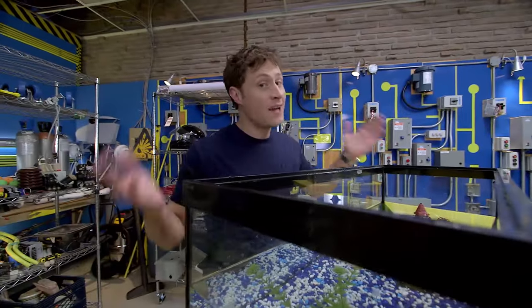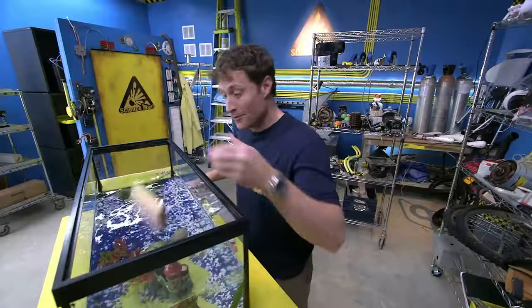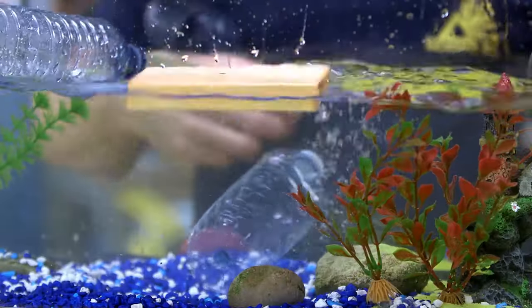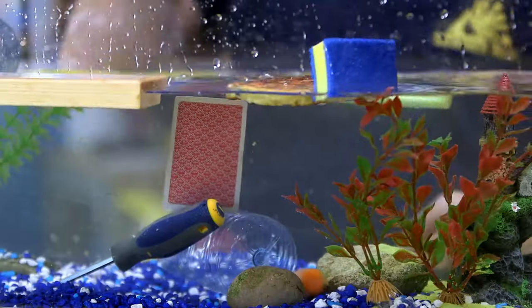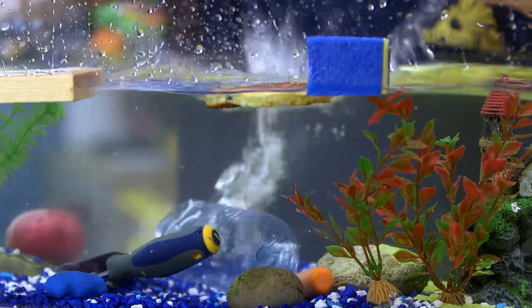So you know that some things float and some things sink. Like rocks. Or wood. Or full water bottles and empty water bottles. Or carrots. Foam. Waffles. Screwdriver. Playing cards. Plasticine. Tin foil. Potato. My watch.